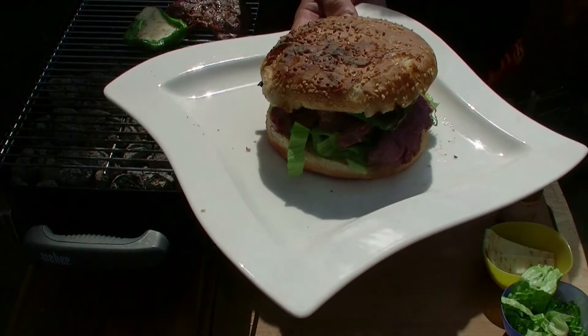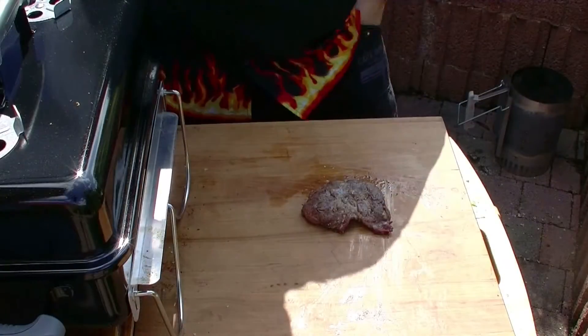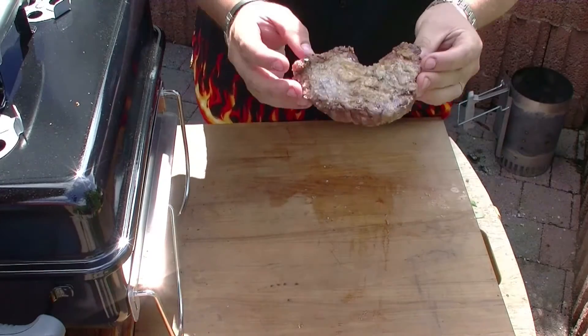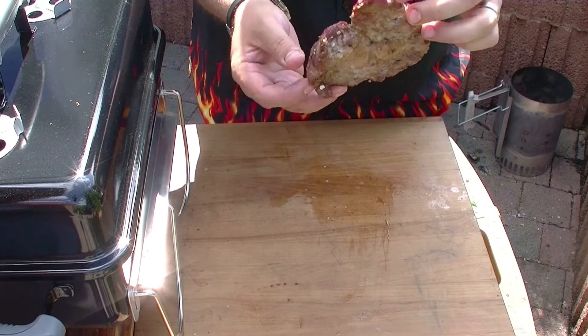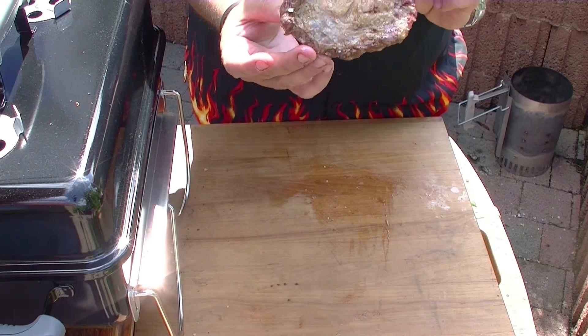Ich wünsche euch viel Spaß beim Nachgrillen. Bis zum nächsten Mal. New BBQ, BBQ aus Rheinhessen. Ich wollte noch kurz was zu dem Kachelfleisch vom Rind sagen. Also bis letzte Woche hab ich gar nicht gewusst, dass man sowas kaufen kann. Absolut genial.